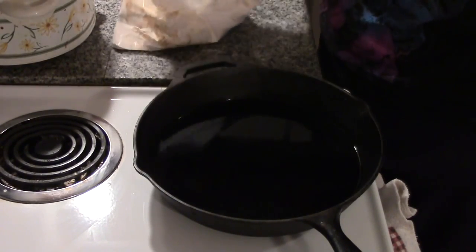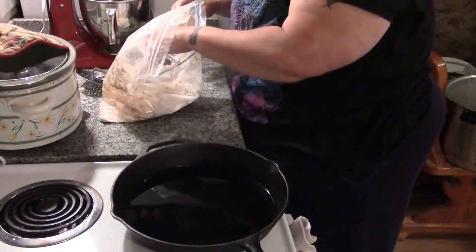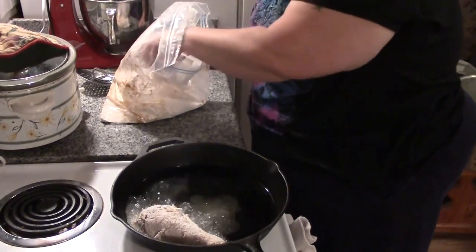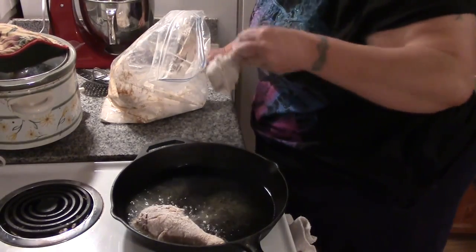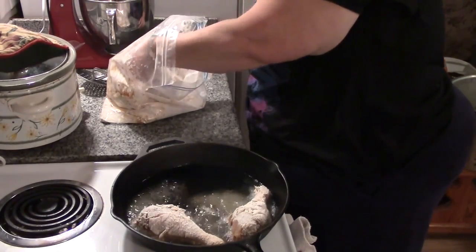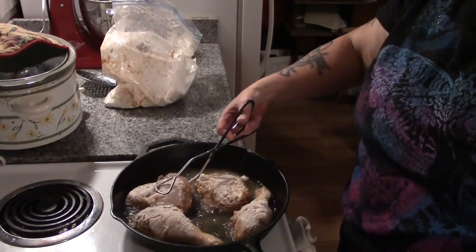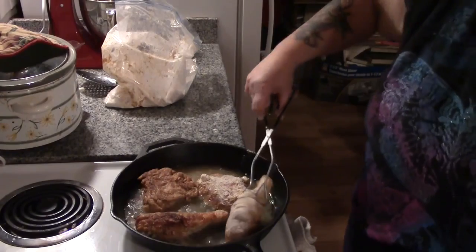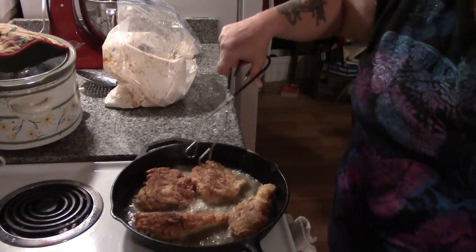We're going to start with the biggest pieces first. You want your oil hot and sizzling. Just lay the chicken in — you don't want to overfill your pan because it will cool the oil down too quickly. We'll put the drumsticks and thigh in and keep turning them so they don't overcook on one side. They're already getting golden brown, but we don't want the outside burnt while the inside is still cooking.